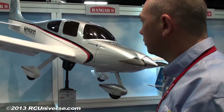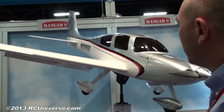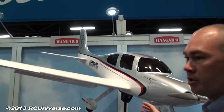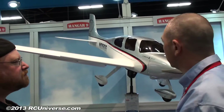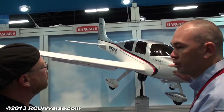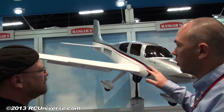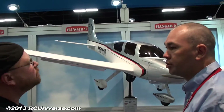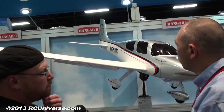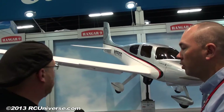And fuselage construction — are we looking at fiberglass or sheeted balsa? The full size Cirrus is a very innovative and uniquely shaped airplane, so to replicate that in the model, the fuselage is all fiberglass. Wings are all wood, fully sheeted. The stabs are foam and fully sheeted. The rudder is actually solid balsa.